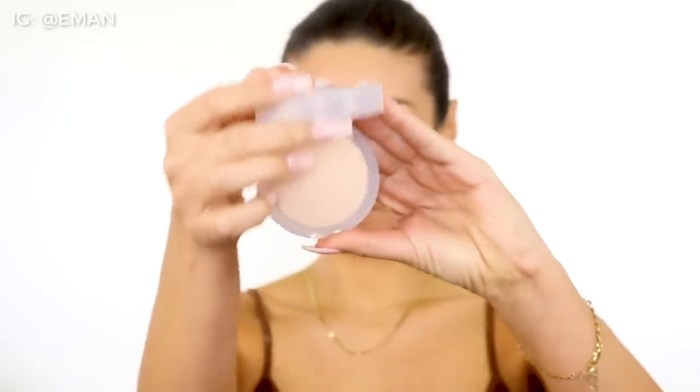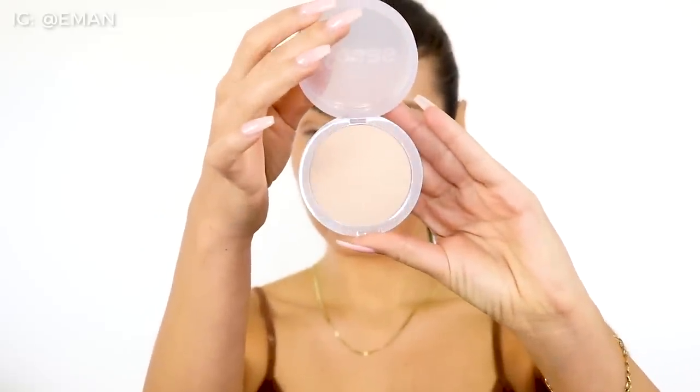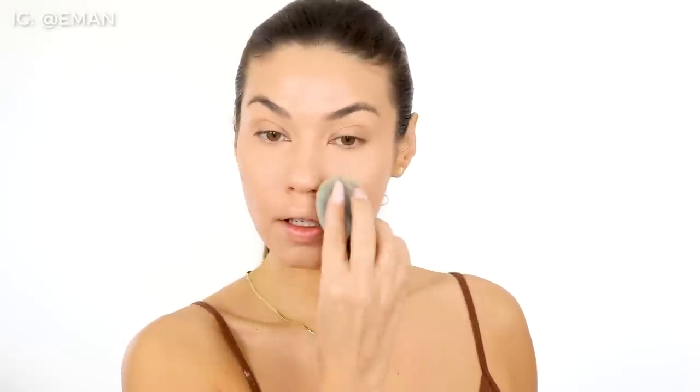Next up it's time to set. I am using a brand new powder from Kosas — the new Cloud Set Powder. This is also kind of like a skincare product with skincare ingredients in it. I'm using a powder puff to really press it in — this is the Tati Beauty puff. This was just the final touch to give that total airbrush look to the skin. This powder is really soft and silky. I love using it for the under-eye area as well, and I basically just press this in everywhere I need to set the makeup. It just gave the most flawless finish.